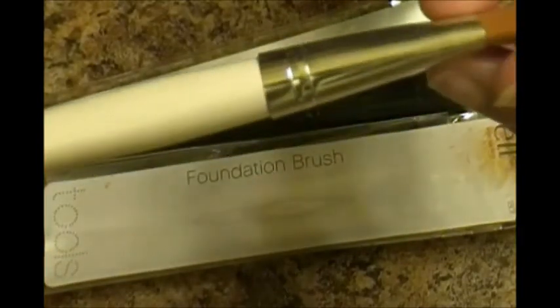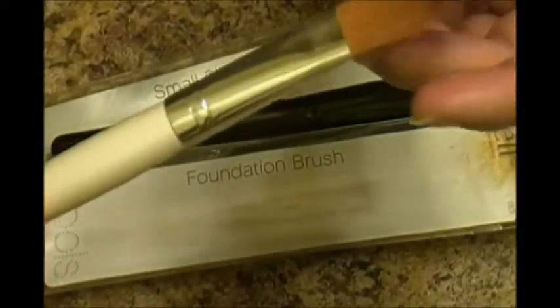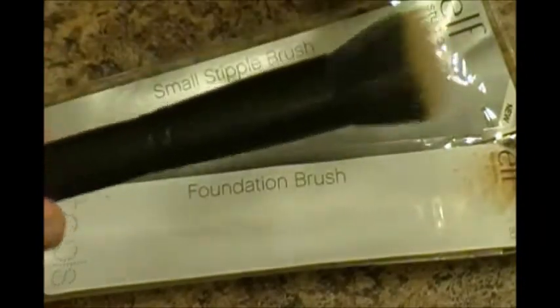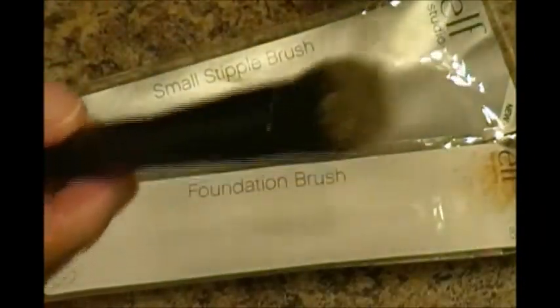I like the foundation brush from ELF because it goes on like a paintbrush and gives a really smooth application. But I also like the stippling brush because of the way it applies. I'm going to do a demonstration for both — tell me which one you think works best. I'm not a makeup artist and I've only been consistent for about the last month. I'm going to use the stippling brush on the left side of my face and the foundation brush on the right side.